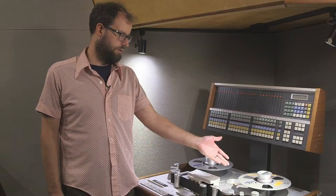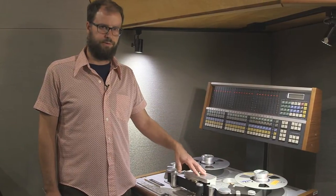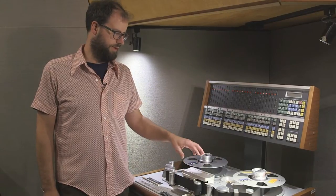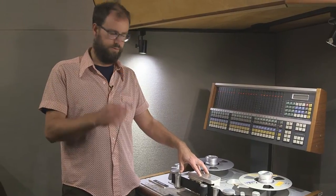The first thing we're going to do is check the azimuth on both the record and repro heads. That can be done by playing back a test tape — the MRL test tape we're going to be using. We're going to record at 15 IPS CCIR EQ, which is what we use a lot of times here at Electrical. I'm going to play back the 1kHz tone first and do the rough adjustment of the azimuth for both heads.